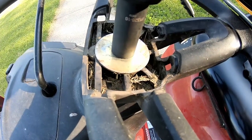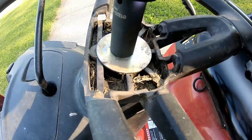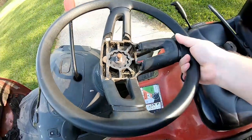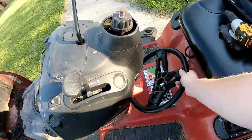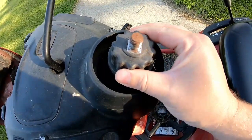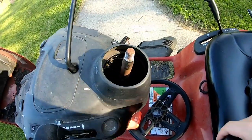Use a three-quarter inch socket. The steering wheel pulls right off. You also have this little adapter piece - whatever it is - just pull that off too.